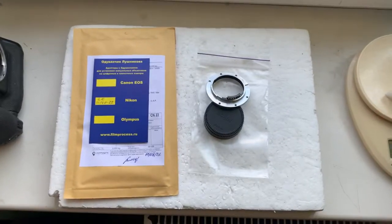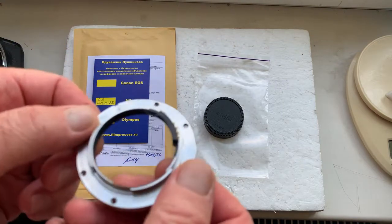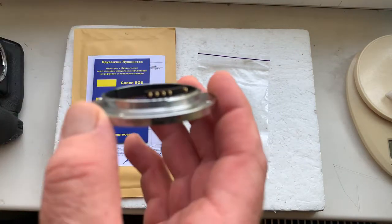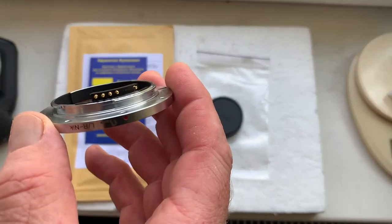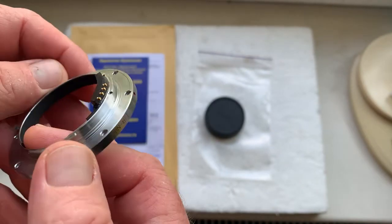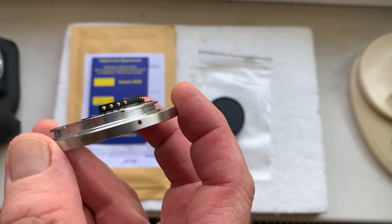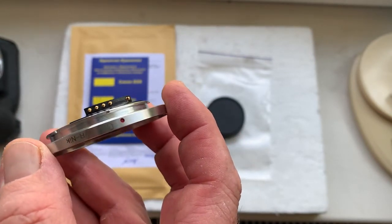Hello Jeffrey! This video is about your adapter — Leica R to Nikon — with a programmable chip. This is your adapter with chip. Now I'll check the adapter with chip in my camera. Be very careful with the chip and the chip will work for a long long time.